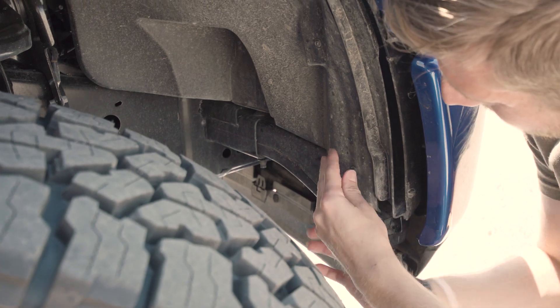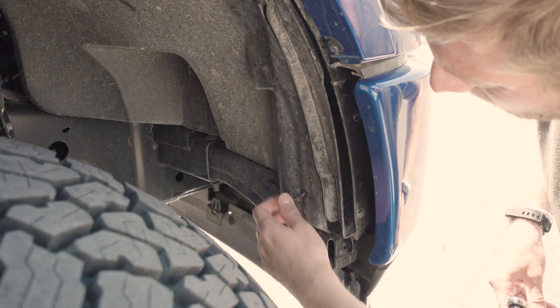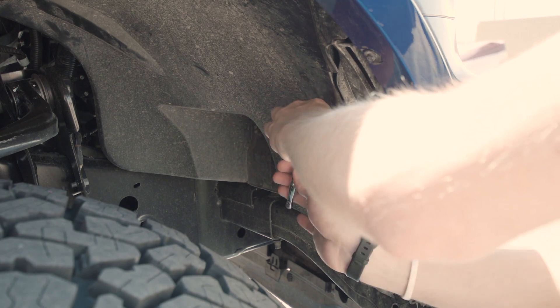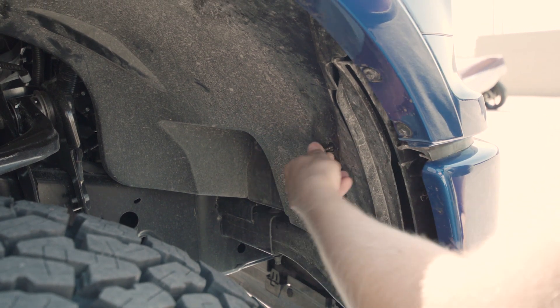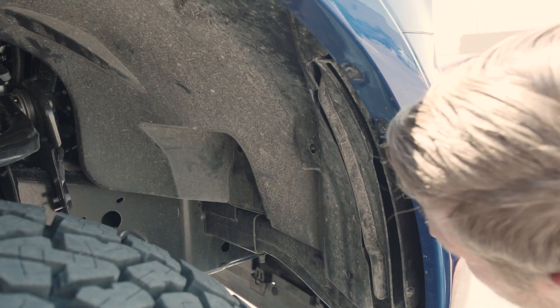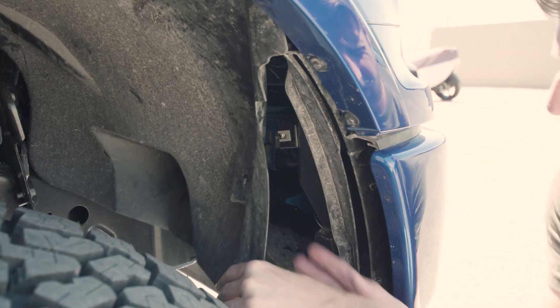We're going to go ahead and get these installed right now. For our access point to the fog lights, we need to remove the two fender liner bolts near the bumper along with a threaded plastic clip which is closer to the front suspension. Now we can peel back the liner enough to get to the light.